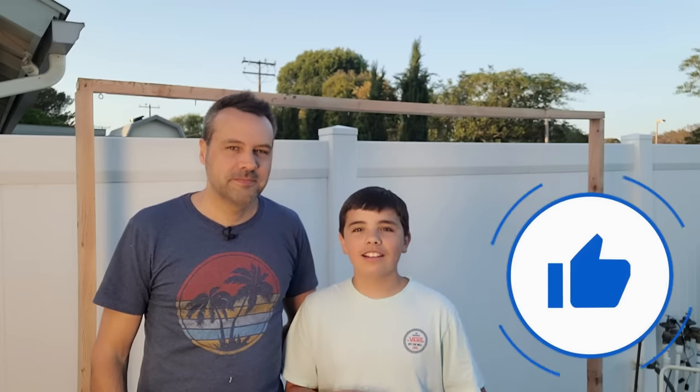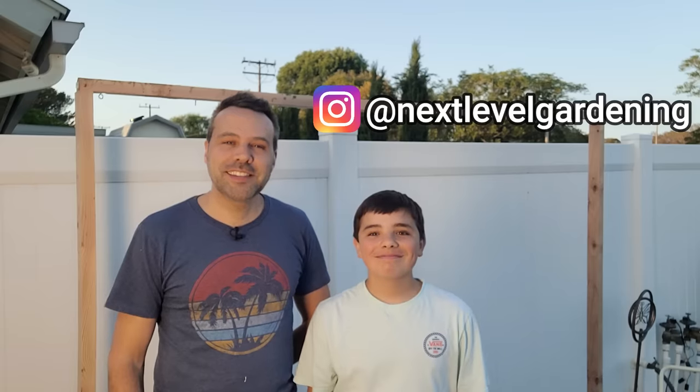If you learned something from this video please hit the like button — it supports us a lot. Follow my dad on Instagram, it'll be right up there. We'll see you next time. Bye!